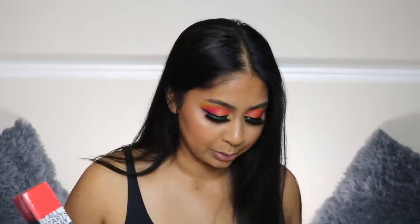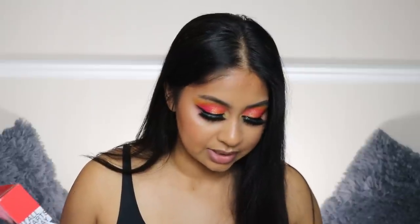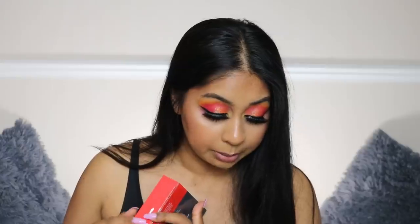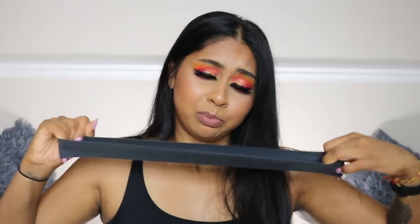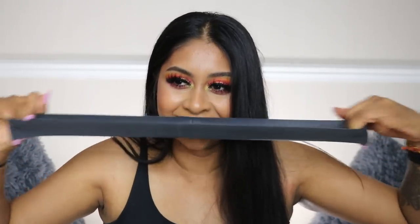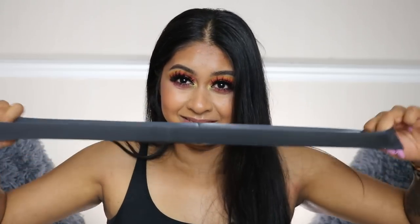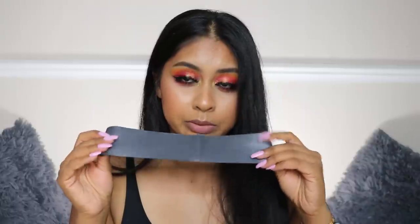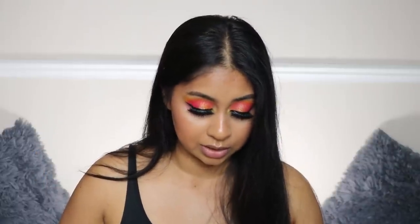Our last and final product is honestly one of my favorites in the whole box — the Burn 60 Resistance Bands! They retail for $34. I literally steal these from my sister because she has some, so now I finally have my own. You get light, medium, and heavy bands. I've been working out a lot lately so this is perfect, and I love that the box has a mix of skincare, makeup, and wellbeing and lifestyle products.